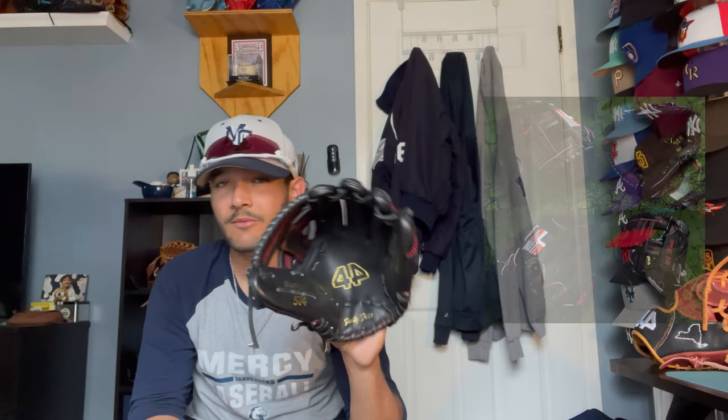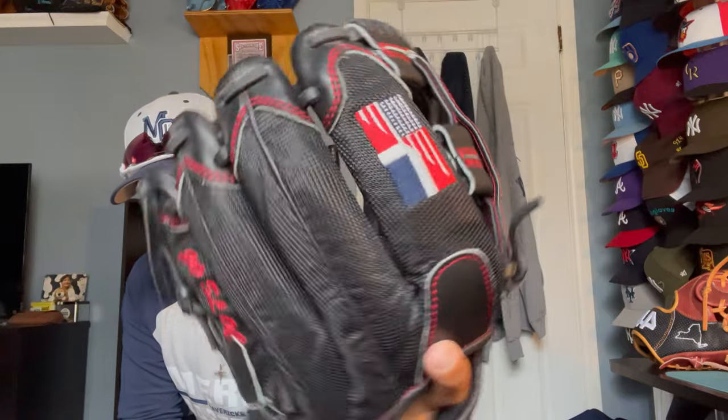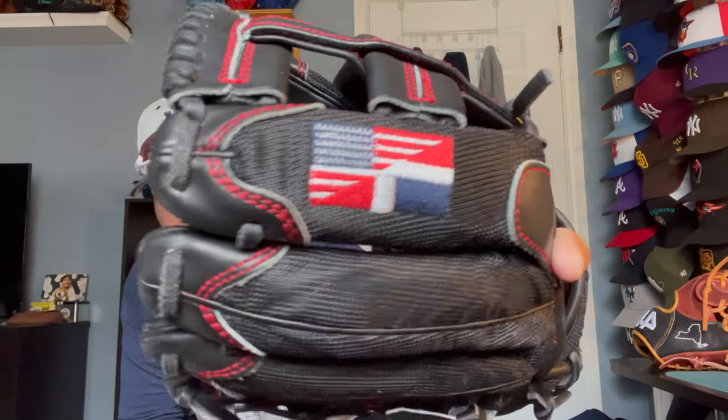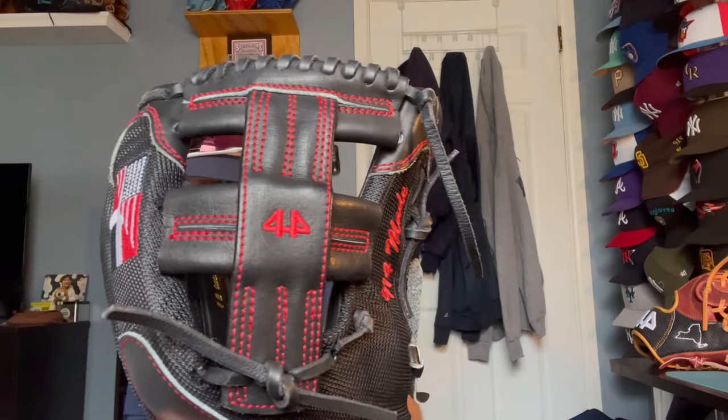Next up is my infield glove. Whenever I get the chance to play third base, I whip out this bad boy. It's still not really broken in yet. I did a review on this when I got it about four months ago. It's a really nice 44, 574, 12-inch with all black mesh. It has a custom flag — half Dominican and half American. And it has a custom web in the style of a Mizuno post web, which is super nice. It's not completely broken in yet, but since I don't get to play third that often, I just bring this out to play catch with and to shag with.